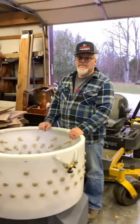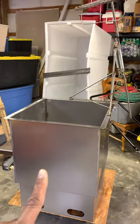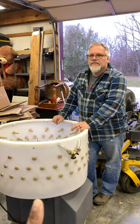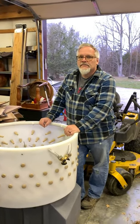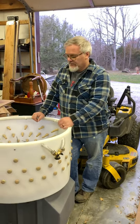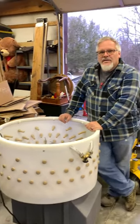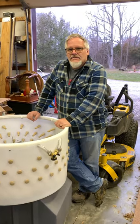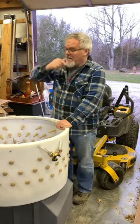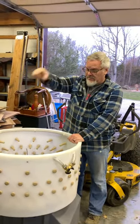So after it goes from cone to scalder to plucker, it then goes on the table and we have to do all of the evisceration — processing. They'll end up in little shrink bags after we take out all the belly stuff: guts, lungs, hearts, livers, and all of that.